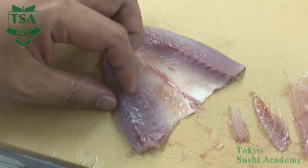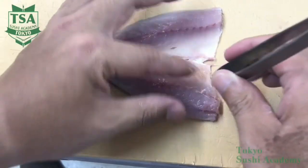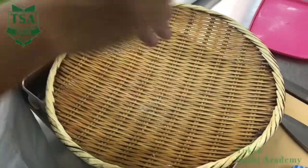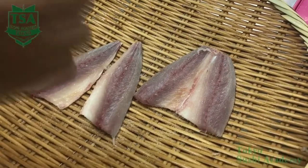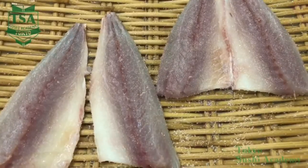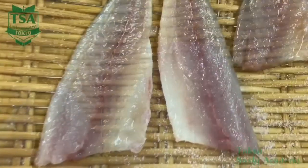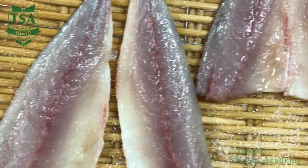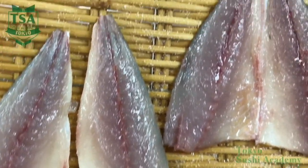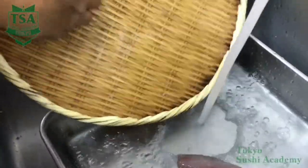Remove pin bones from the head toward the tail. From here, the process is the same as the other pre-treatments. Sprinkle salt on both sides. Leave it for about five minutes and when water comes out on the surface, rinse it off with running water. Adding a little vinegar when washing it will remove the sliminess of the surface. Drain off the water and the horse mackerel back opening is done.